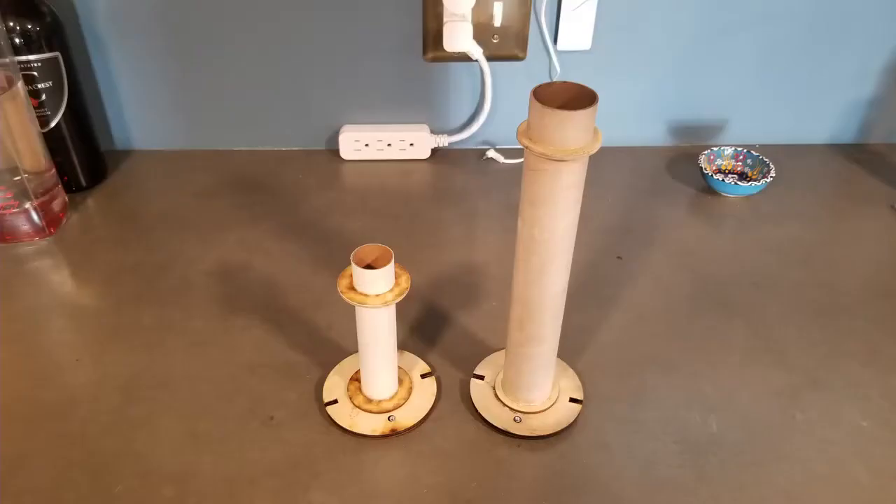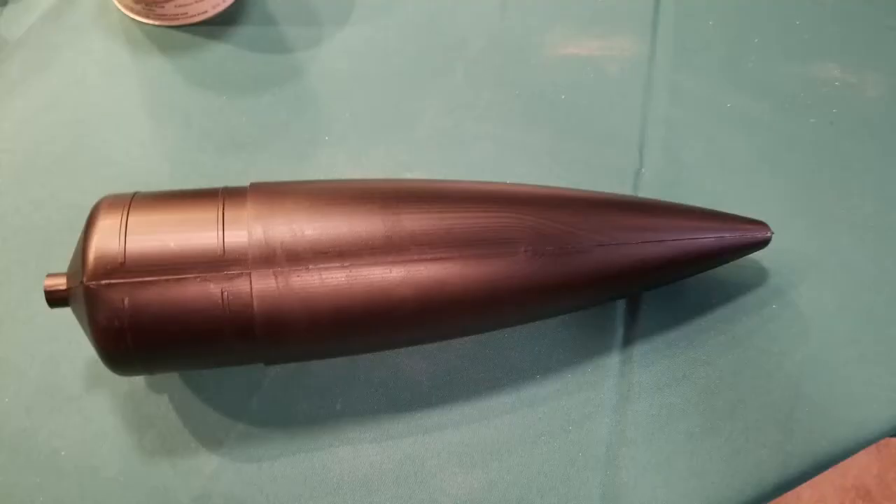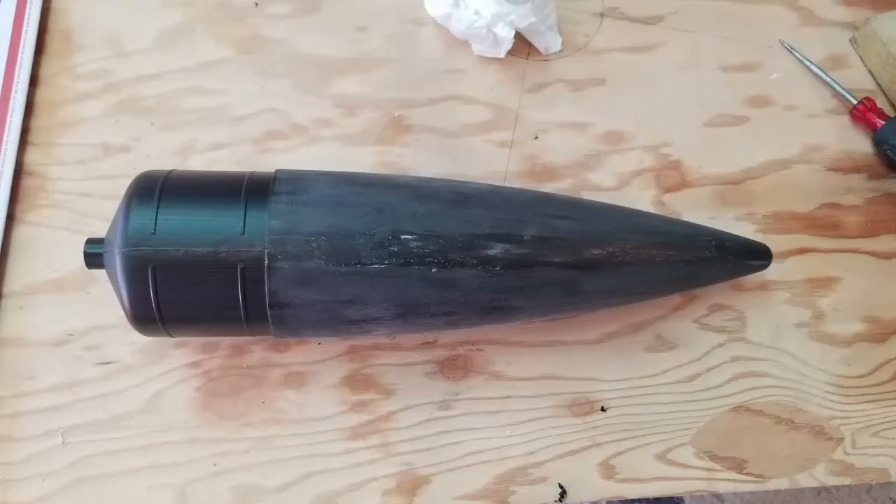Build the 29 and 38 millimeter motor adapters. It was now the day before the launch and I still had to finish the nose cone. Trim, apply plastic putty, and sand. I used a random orbital sander with 220 grit paper. The ridges on the nose cone stuck out too far for the cone to fit into the Quantum Airframe, so I sanded them down too.